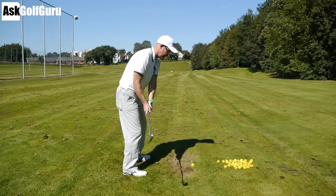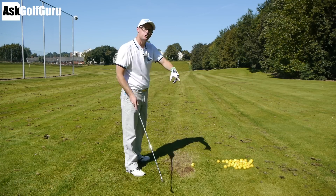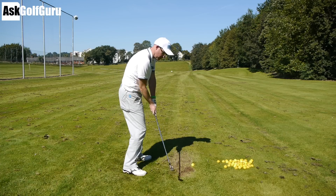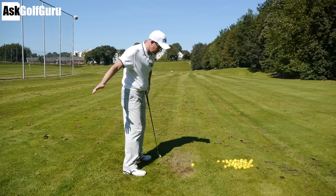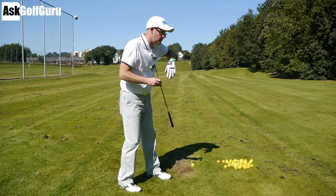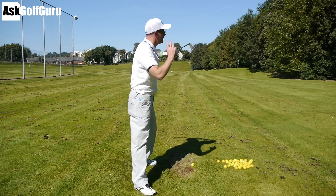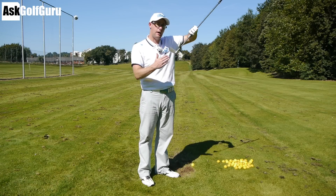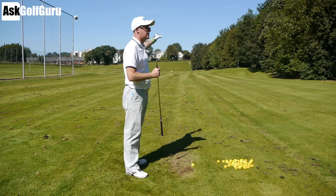I could hit the ball with my face two degrees closed and swing 10 degrees in to out — that ball's going to start left and then hook further left. I could also hit the ball with my face open — this is the one that confuses people — so my face could be two degrees open to target, but if my path is 10 degrees to the right, that contradiction between those two is what's going to cause that ball to start right and then hook back to the left. It's to do with the contradiction between the face and the path, and where the face points at impact determines whether it starts left, at target, or right. It's the spin that you want to get rid of.